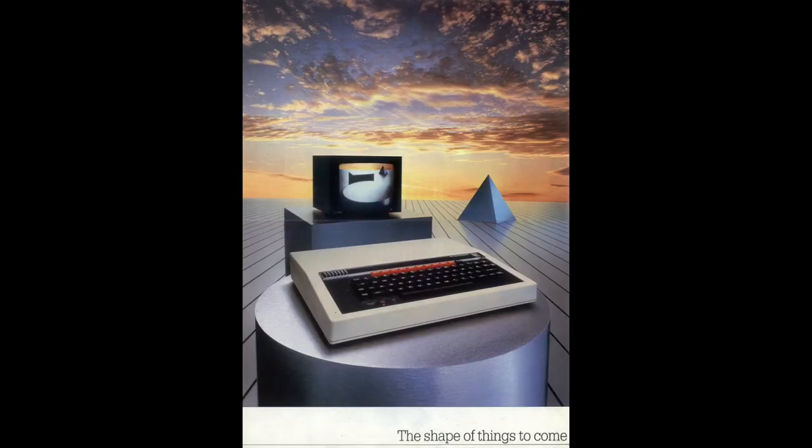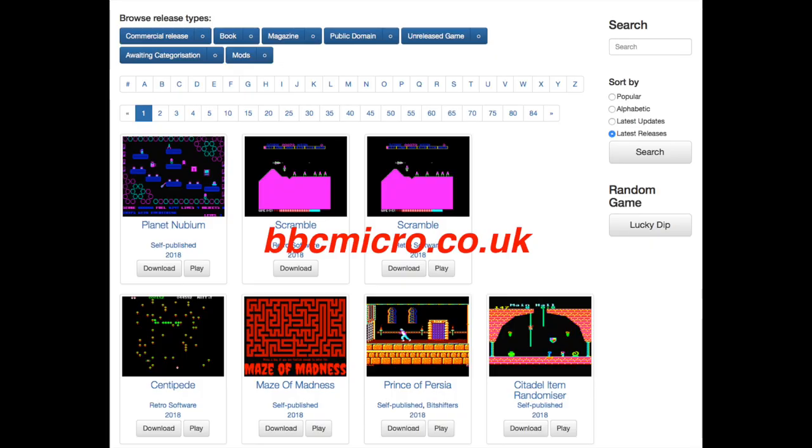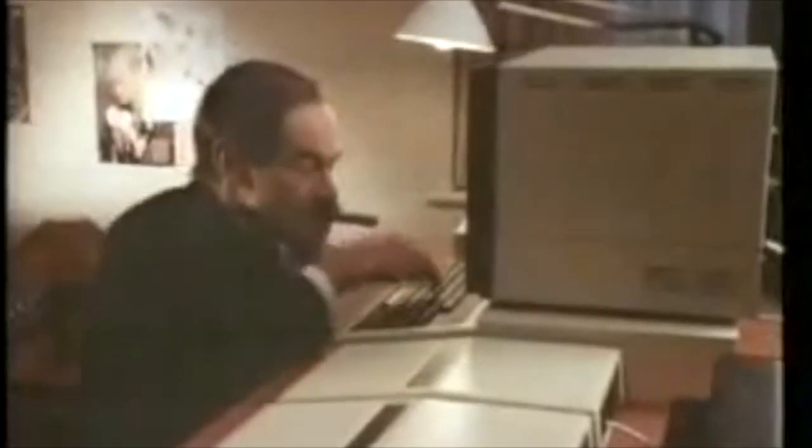Hi everyone and welcome back to another video. It's nearly Christmas, it's nearly 2019, so let's do another video and have a little bit of fun. First off, what we have here is a BBC Micro game. For those of you who don't know — most UK people will know this — the BBC microcomputer was a machine made by Acorn, promoted by the BBC with an educational program. The literacy scheme became very big for Acorn and the BBC.